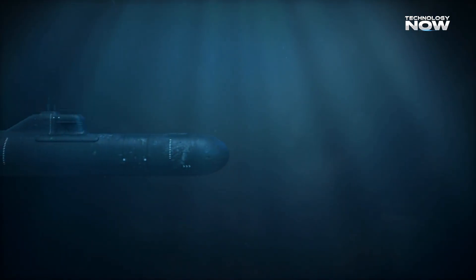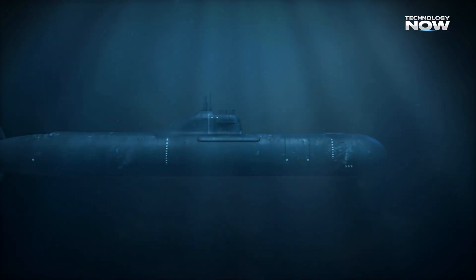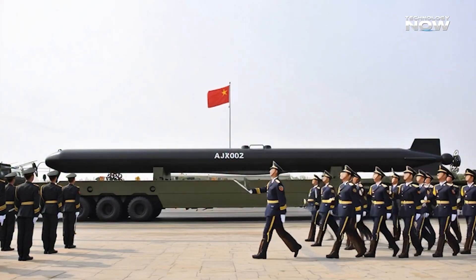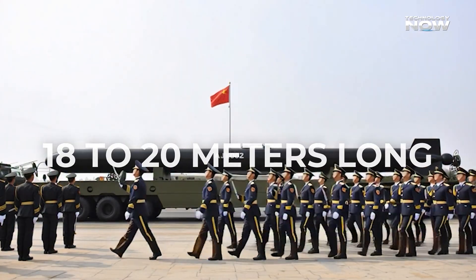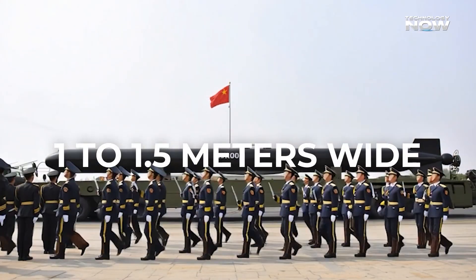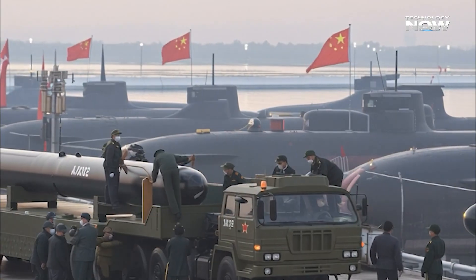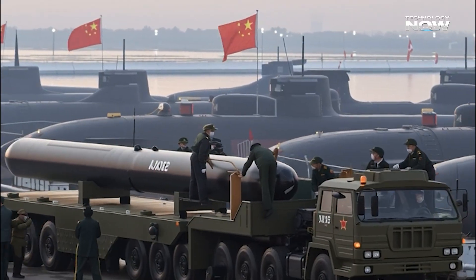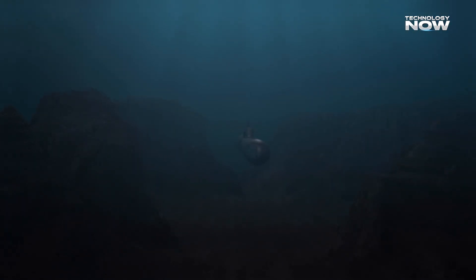The AJX-002 has a long, cigar-shaped body, looking much like a torpedo but far larger. It's around 18 to 20 meters long and about 1 to 1.5 meters wide, giving it a slim, streamlined design that allows it to move efficiently underwater. Because of this shape, it can glide through the ocean with minimal drag, saving energy and extending its range.